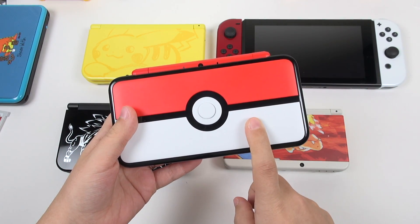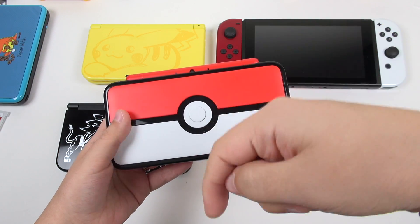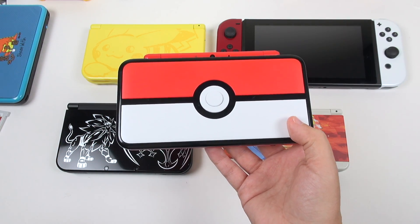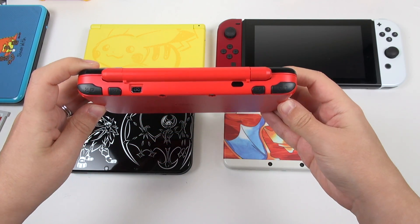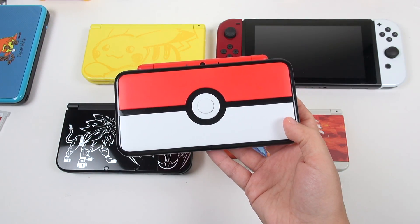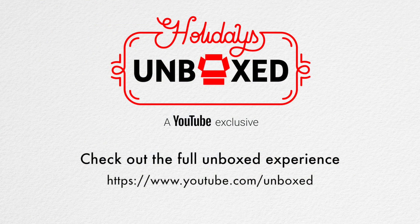If you'd like to know more about the 2DS XL, I made a full review — I will link it right here and also in the description. So this has been Erica the technology nerd who likes to film stuff. Please rate, comment, and subscribe. Let me know what you think and if you're going to run out and grab one, because it looks like a limited edition and you may not always be able to get them. I hope you liked this unboxing. Have a good night, you guys. Bye! And don't forget to check out youtube.com/unboxed to check out all the other unboxing videos.